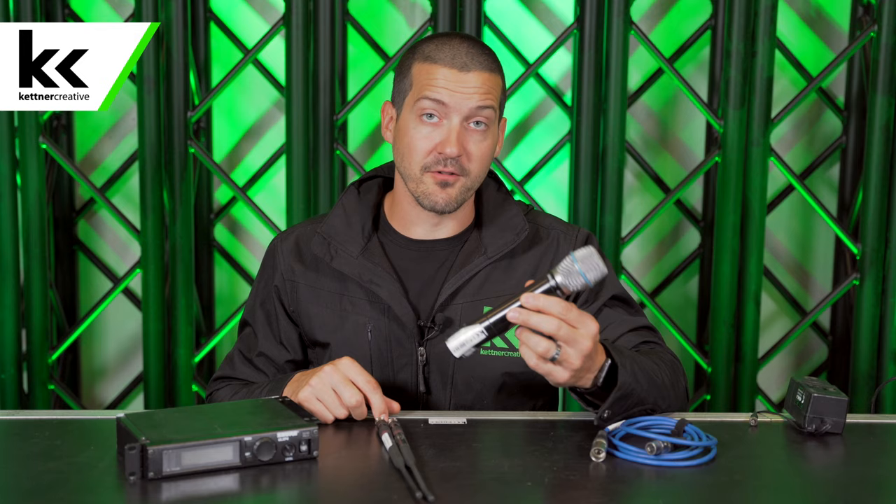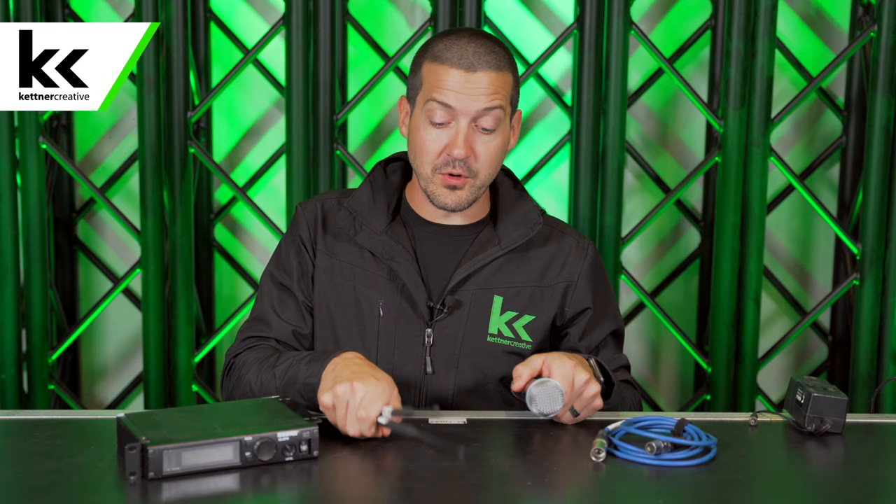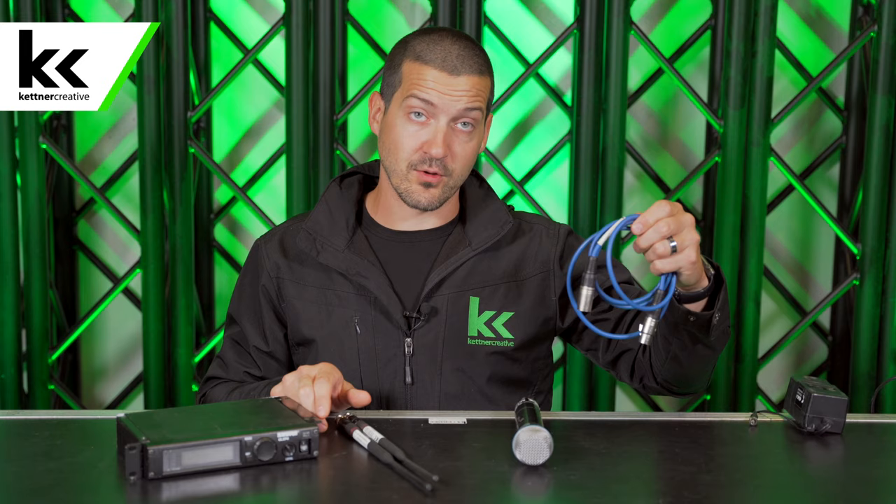First, we're going to go through all the different types of equipment. We have the wireless receiver — this is the radio receiver — and this is the microphone and transmitter. For the wireless handheld, it's two in one. If you have a wireless lapel mic, the lapel is the microphone and it goes to a body pack which is the transmitter. For handheld microphones, the microphone is up top and the transmitter is in the bottom half. We also have two full-size antennas, an XLR cable to connect this to our mixer, and the power supply for the receiver.